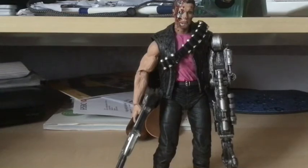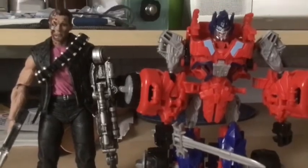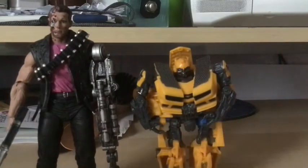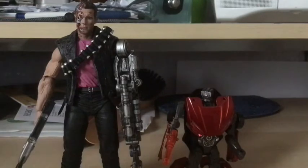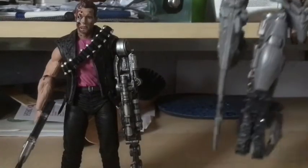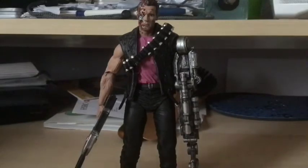Now for some size comparison. Here is Optimus Prime, the Autobot leader — let's see how that scales up next to him. Then you've got Transformers Dark of the Moon Bumblebee, then Transformers Age of Extinction Stinger, and last but not least here is him next to one of my other reviewed figures — Revenge of the Fallen Leader Class Megatron.